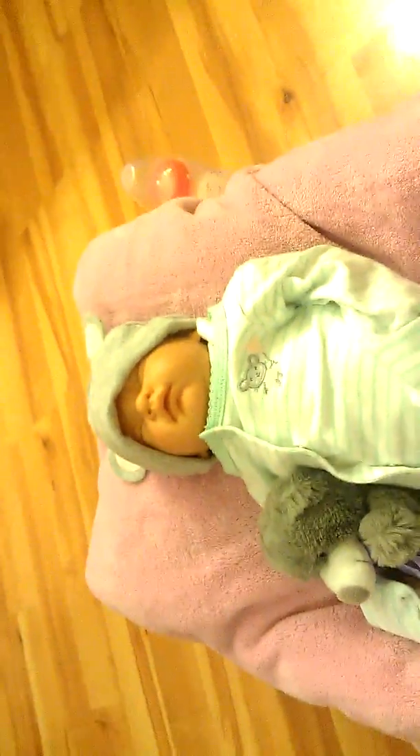But yeah, just showing you guys her outfit of the night, because you know it's not the day anymore. And I'm going to feed her later, but I don't think I'm going to make a video of it.